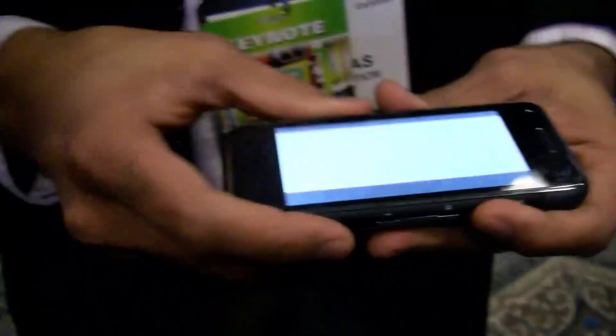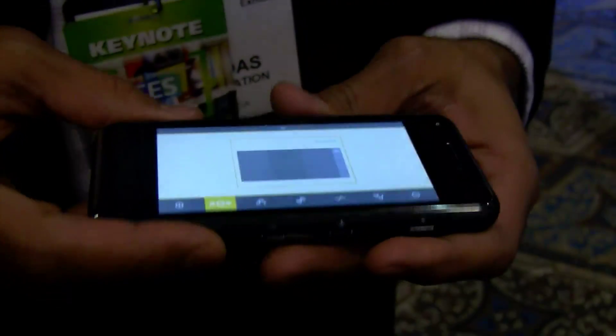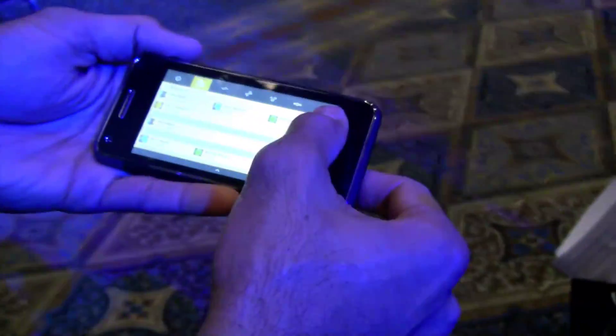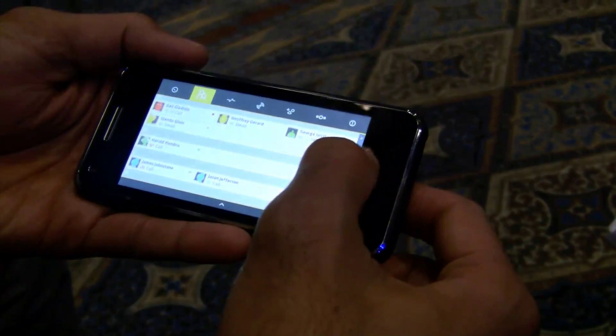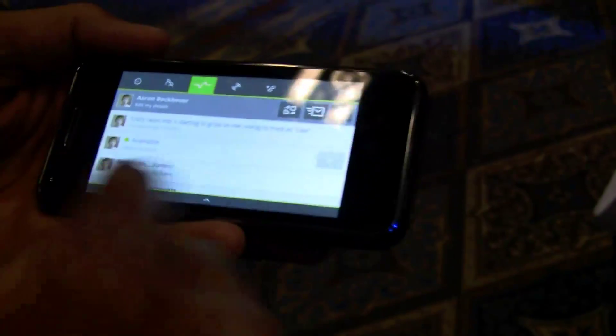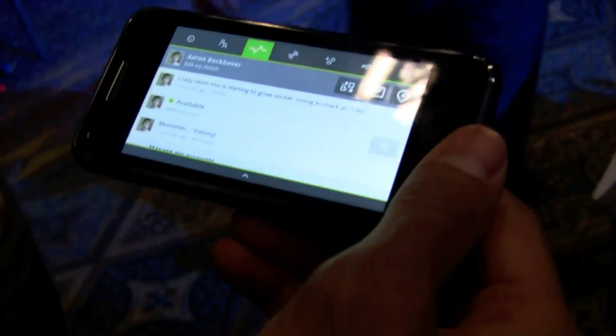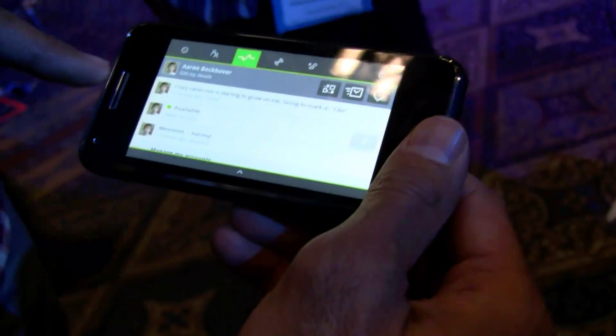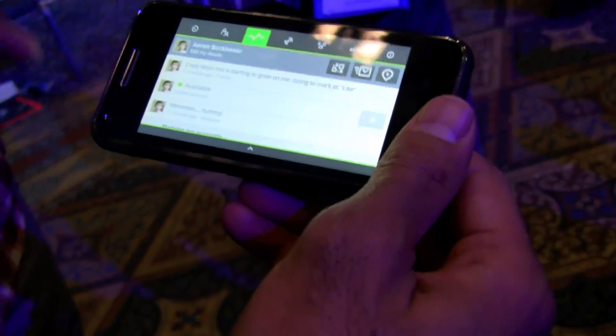So this is based on Moblin 2.0. You can see all of the — these are all my address book, I can scroll up, scroll down, and it kind of tells me all the people in my address book. It also has an integrated messaging center, so all the people's Twitter updates, Facebook updates — all of them come in one place.